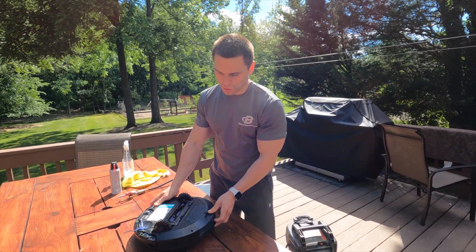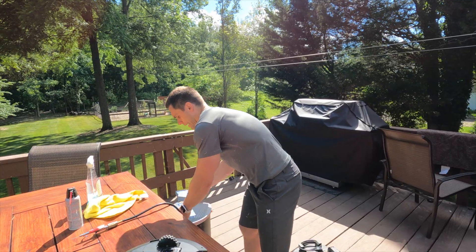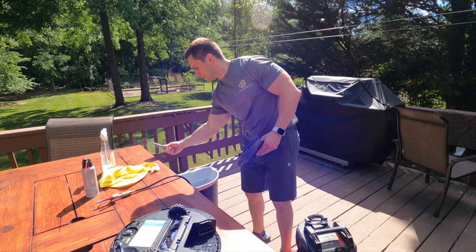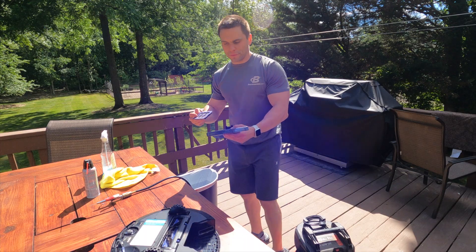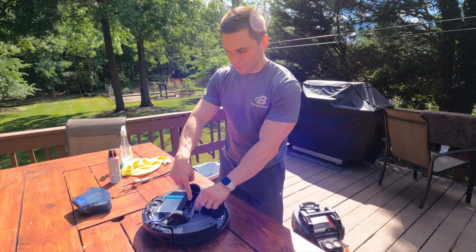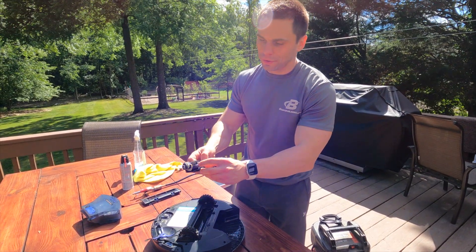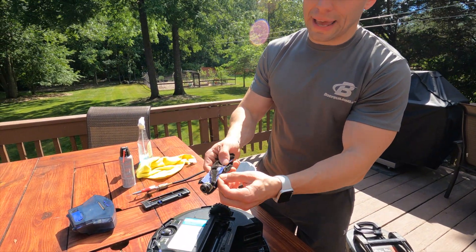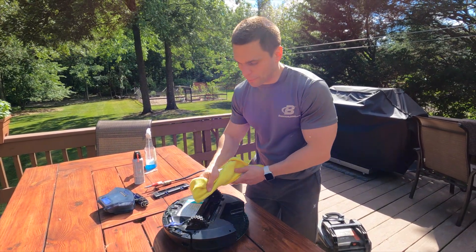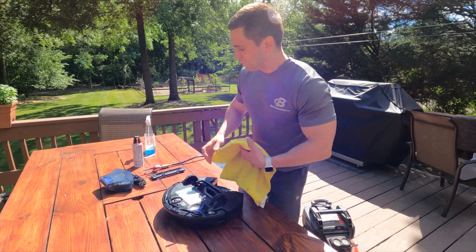First, one thing you should always be doing is removing the dustbin and throwing out the daily dirt. I have a cat so I have a ton of cat hair. I'll also take out the little air filter and tap that down to clear everything out. You also want to take off the lint brush — clip that right off — take out the wheel. There's a bunch of hair, both human and cat, stuck around it, so clean that off with a microfiber cloth.